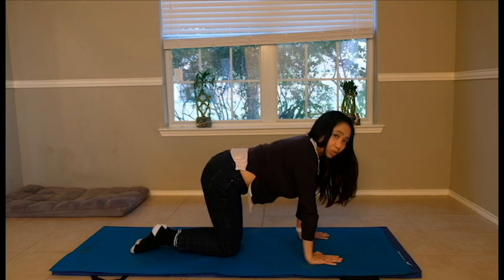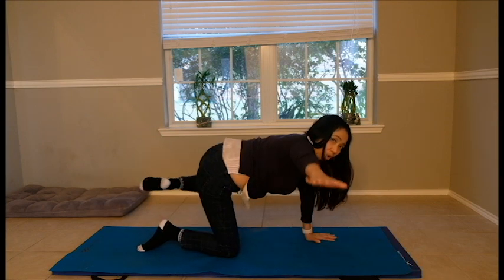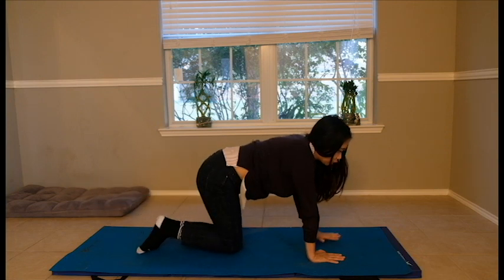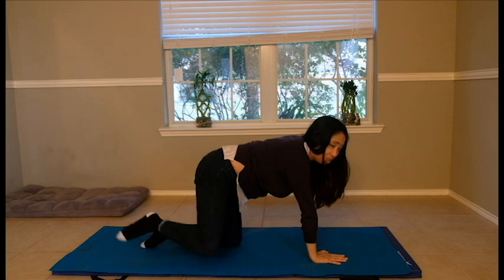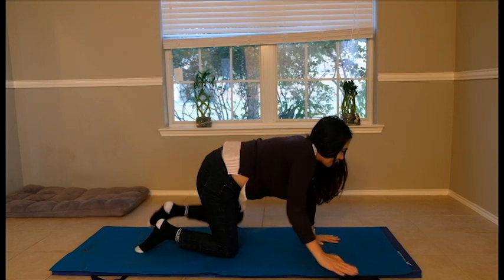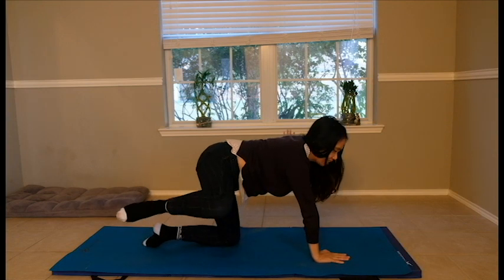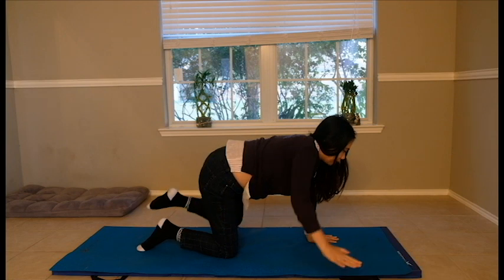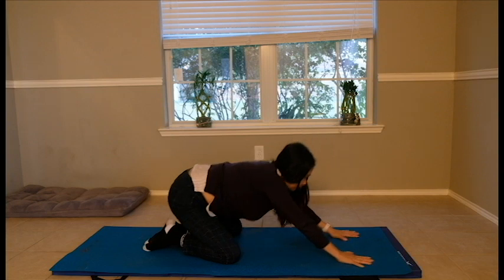My recommendation is also putting some heating pads before starting these exercises if you have chronic shoulder pain — meaning you've had this for a long time. However, if you just injured your shoulder from a sports injury, ice it first to decrease the inflammation. Now I'm alternating with my hips and hands, then releasing down.